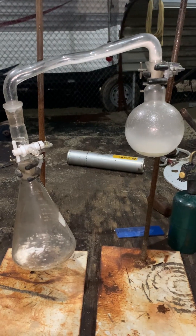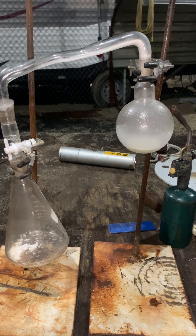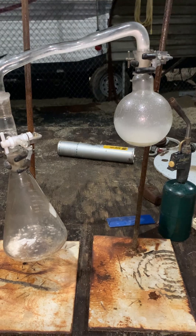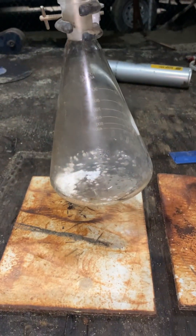I have something interesting to show everybody. I've already done it here, but in that boiling flask there was — or is — sulfamic acid. It's just a simple retort setup. And I do believe what we have there is sulfur trioxide.